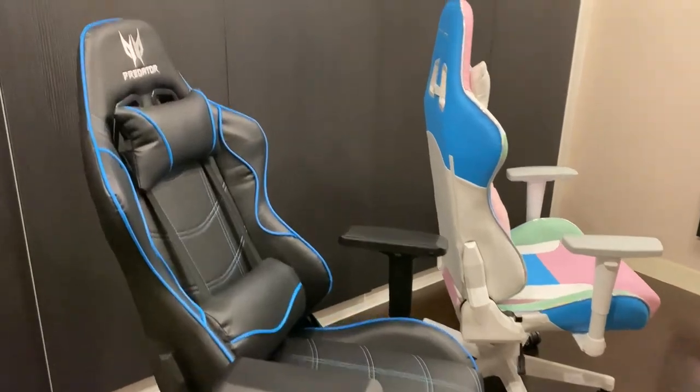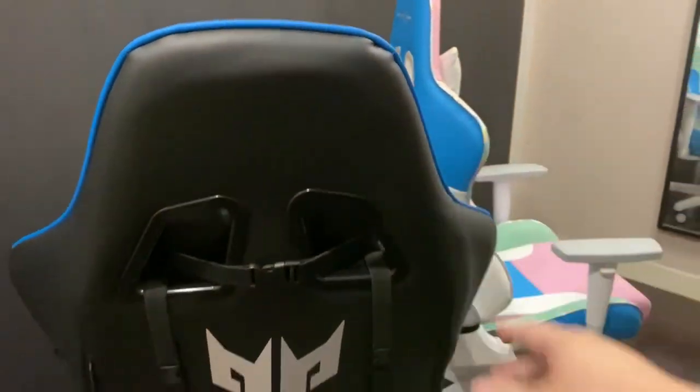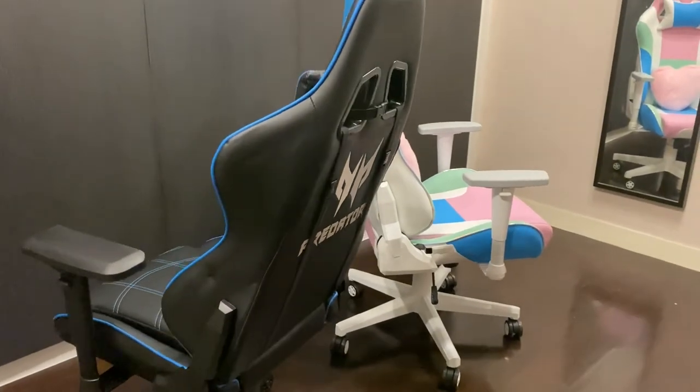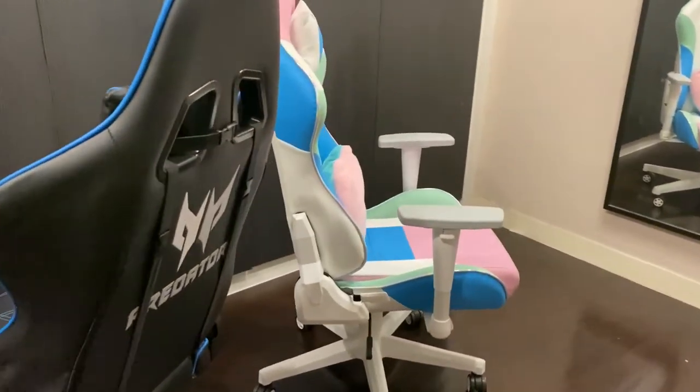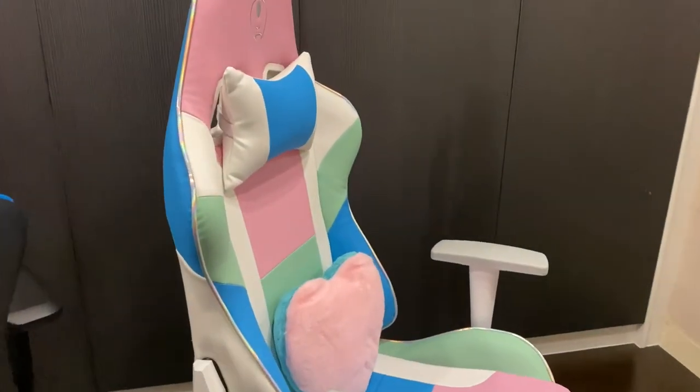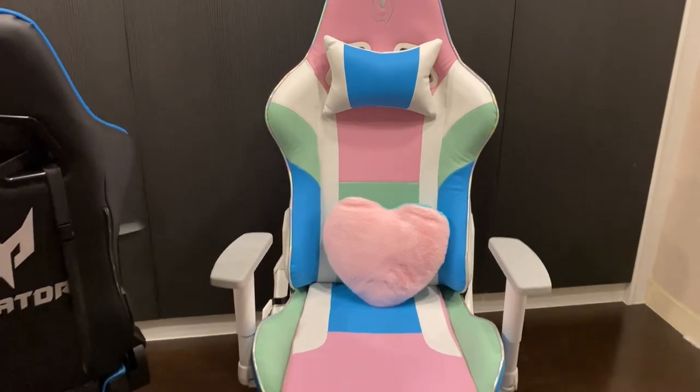Thanks for watching. I hope that if you're shopping for a gaming chair you know what you're looking for. These two chairs are actually pretty good for people who are not so tall — like me, around 166 to 167 cm.